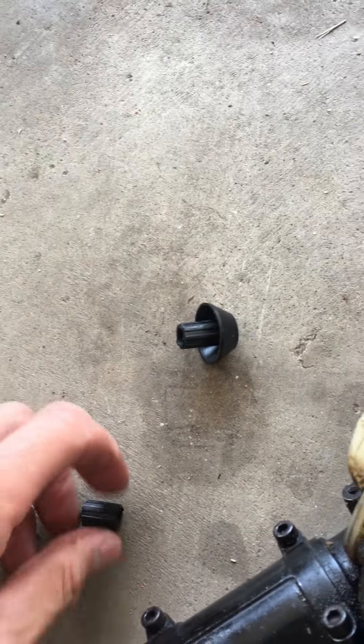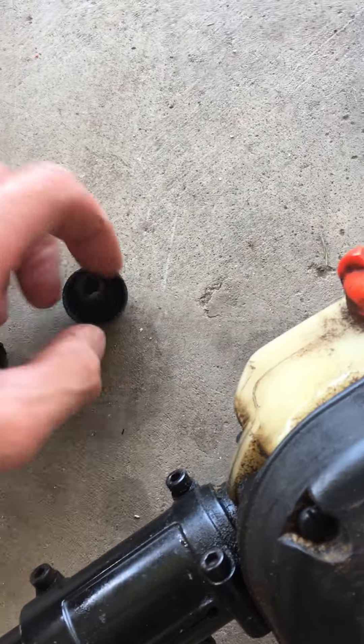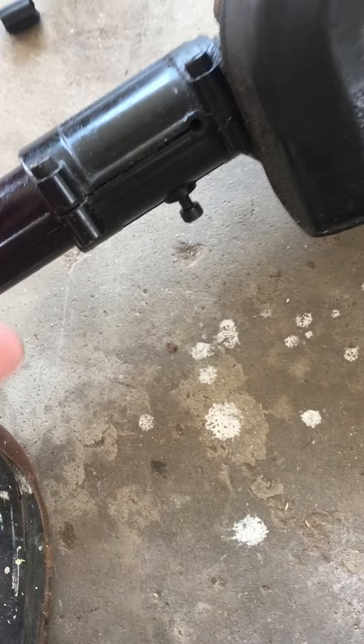On the saw you'll note that I have these two parts attached to it. This is the outer socket, this is the inner socket. These are the old ones. You can see this one is all stripped out. Loosen up the bolts, pull the head off.